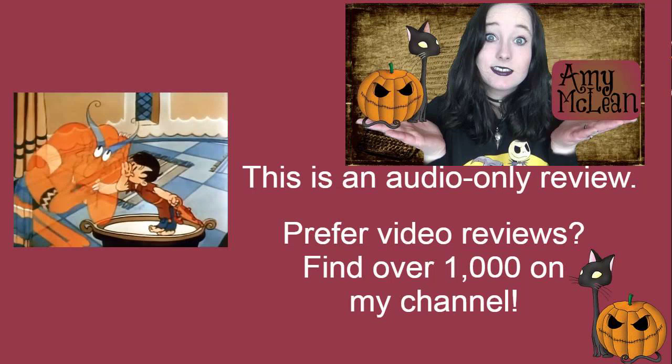Aladdin and the Wonderful Lamp is a comic colour cartoon from 1934. This is directed by Ubarriworks and Seamus Culhane, and written by Otto Englander, Ben Hardaway and George Manuel.